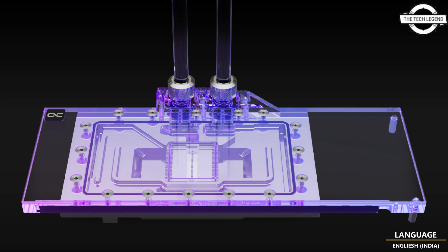It features a large cooling surface due to an adapted fin structure, optimal distribution of water in the cooler by a modified contact plate, and brilliant addressable RGB illumination. It is compatible with the XTX Black Edition, XT, and XT Black Edition variants. Pricing is set at 159.98 euros.